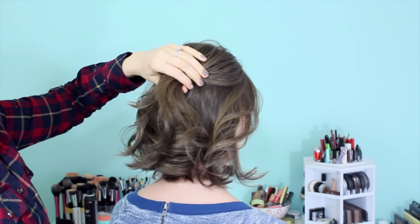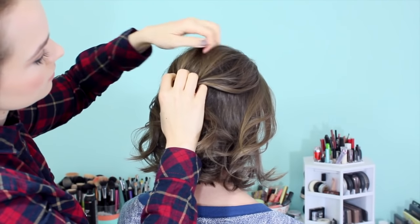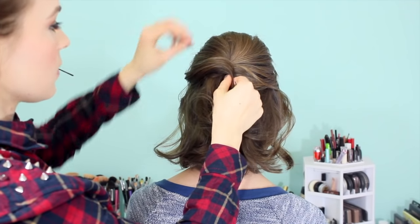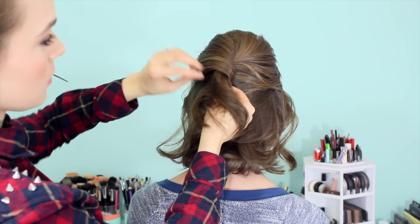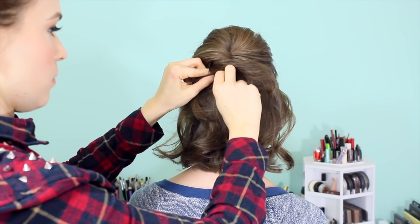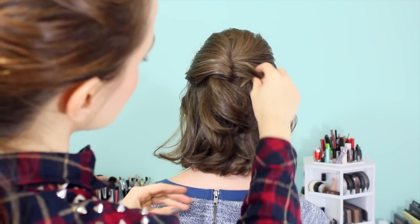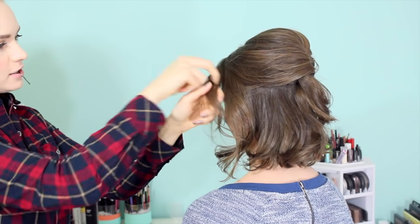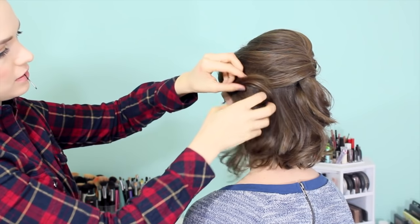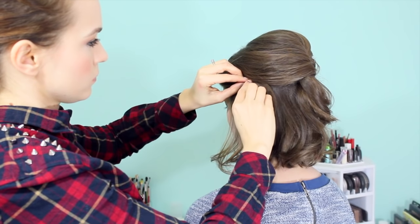Now on to our much quicker French twist inspired half updo. This is much faster. You're just going to bump the crown as we did before by gathering the hair together and giving it a little twist, pushing it up, and then pinning it into place. Then take a section of hair from the twisting side and wrap it around the hair that we have from the bump. Then pin it in place just underneath the hair that we have from the bump so that the pin is nicely hidden. And then just arrange the hair that's remaining into the shape that you like it.